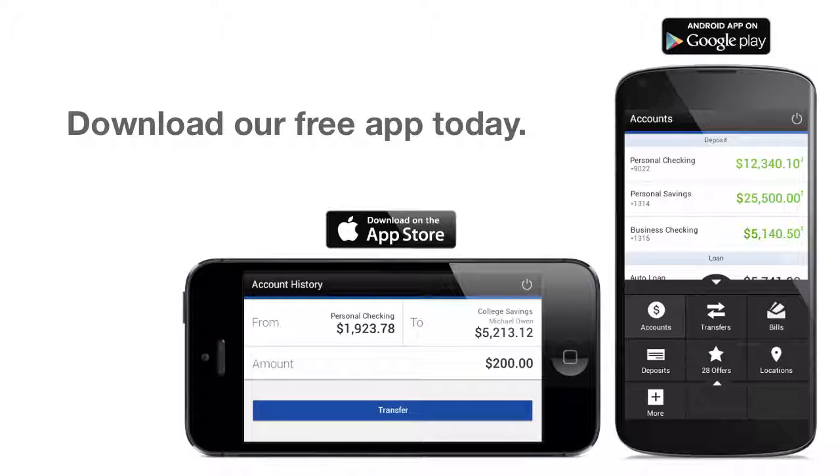Download our free app today and have the freedom to deposit checks when and where it's most convenient for you.